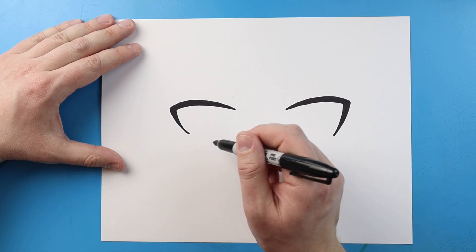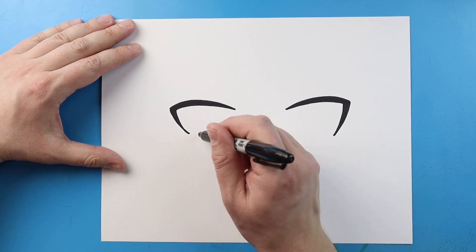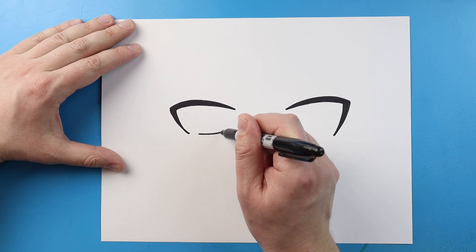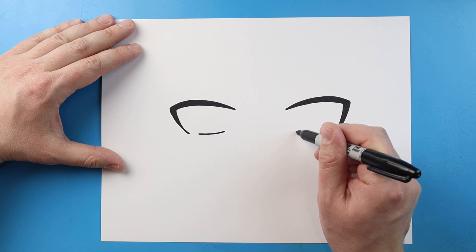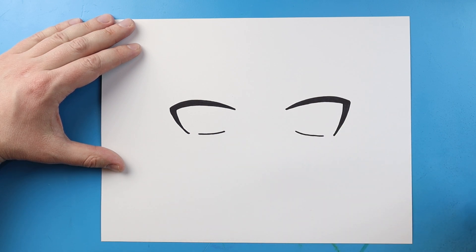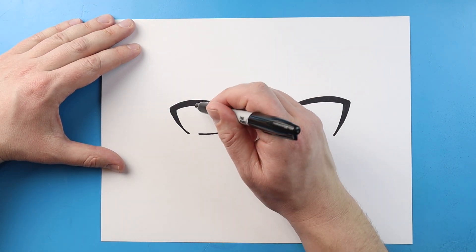Now we want to make the bottom of the eye. I'm just gonna leave some space and make a little line across. Do the same thing on the other side — leave a little bit of space and just make a little line that slowly starts to come up.